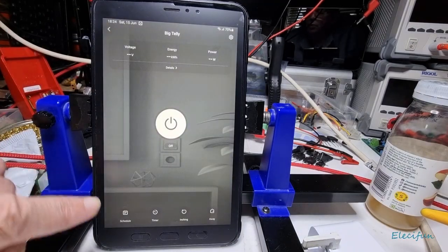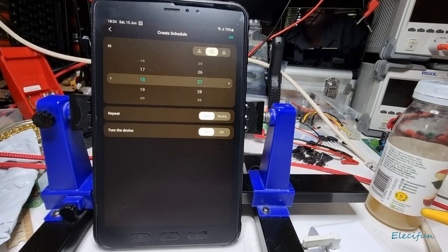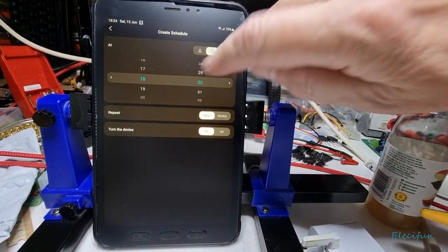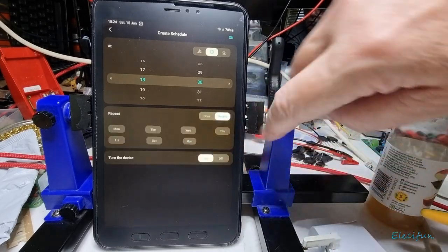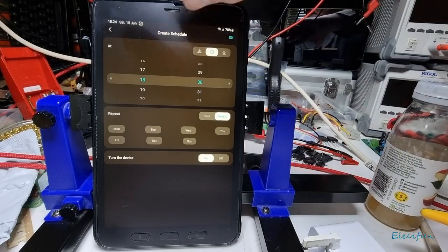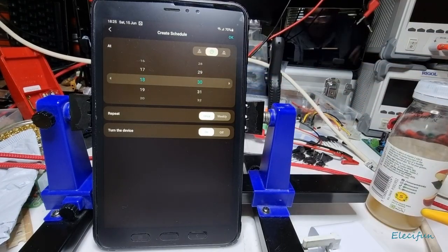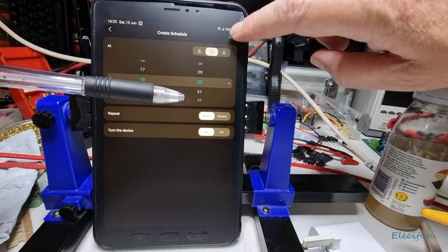Another good feature is the schedule — you can switch devices on and off on a set timetable. Let's say at 18:30, repeat daily, turn on the device. You can choose individual days or repeat, and turn it on or off. There's also a sunrise and sunset option — great for lights — so you can tell it to switch on at sunrise and off at sunset.